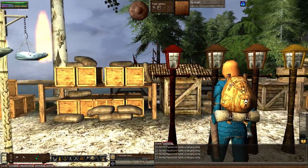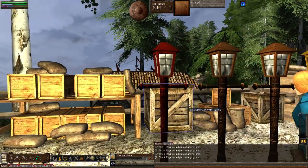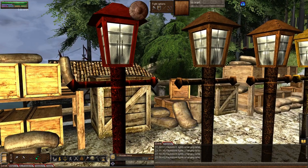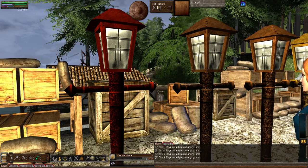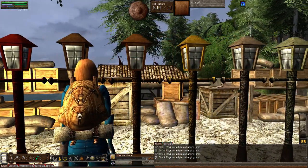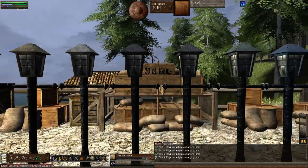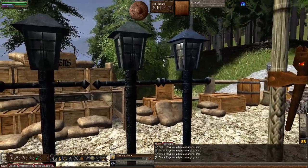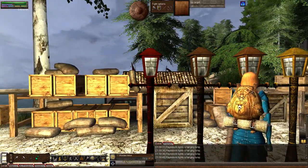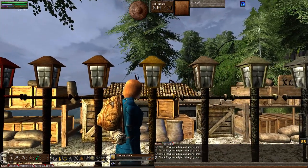You'll notice the imperial lamps have all changed as well. Get up close to them so you can really see the difference in colors — the imperial lamp was only in black before. Now you've got all these different shades of color. They've really done a great job. This is fantastic for people who want to make their deeds look all different and unique — they're really giving players the tools to do so.